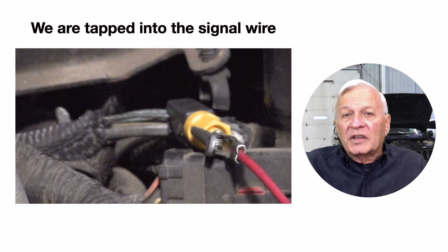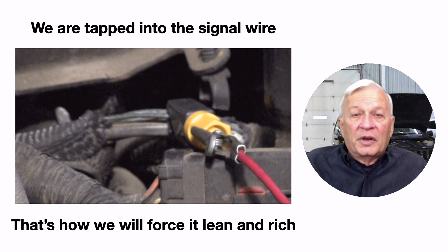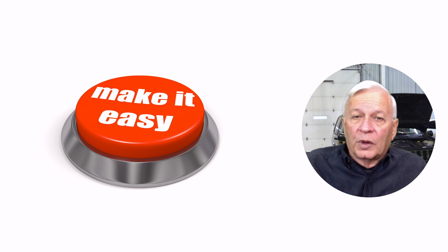We usually tap into a signal wire to see the live signal, but not this time. Instead, we are tapped into the wire to force it lean or rich. You might think the way to do that is by creating an air leak or adding fuel like propane — and that does work. But most newer vehicles these days don't have easy access to vacuum ports, and adding propane or spraying carb cleaner into the air duct is a little risky and hard to control.